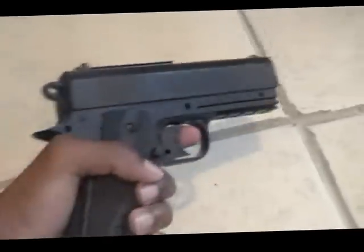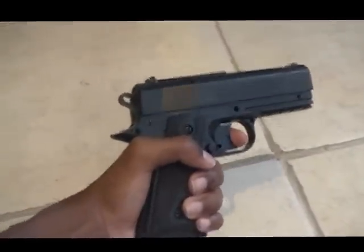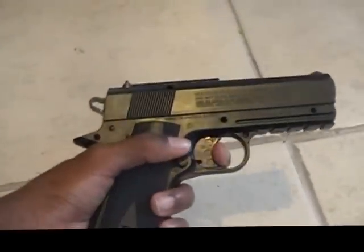Here are the sights — pretty nice sights. The BB will most likely go where you aim. I haven't had any problem with the sights. When you shoot, there is a tad bit of vibration. With most CO2 pistols it would probably be more of a shock. This pistol doesn't have as much push back — not even really recoil because they're airsoft pistols.